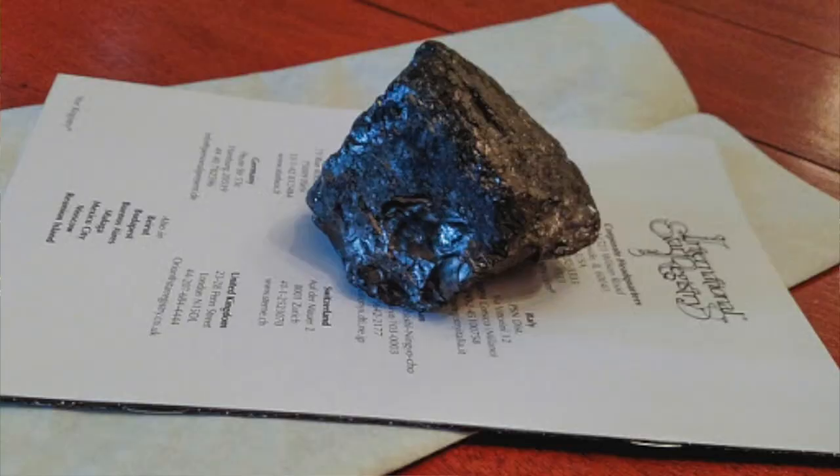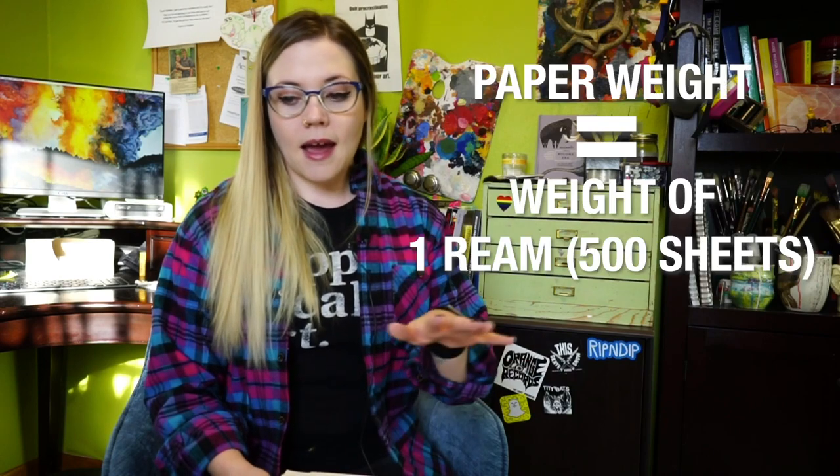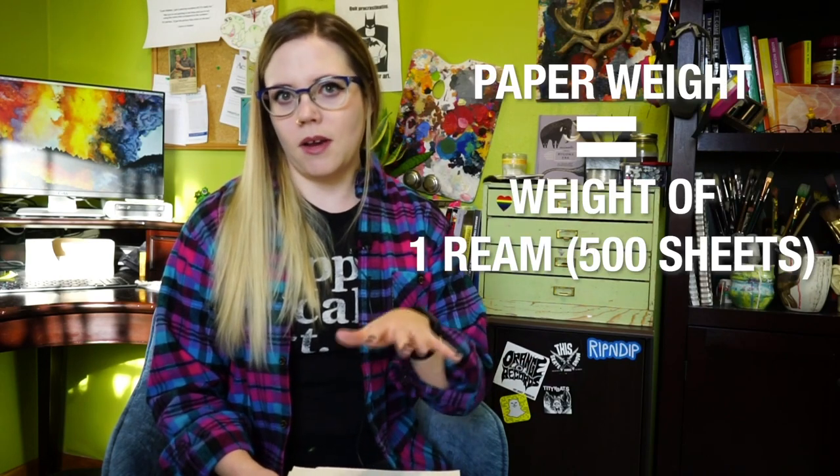The first term is paper weight — not something you put on your paper so it doesn't blow away, but the thickness or heaviness of the paper. Office paper is like 20 pound bond paper, and what that refers to is how heavy a ream of that paper is.